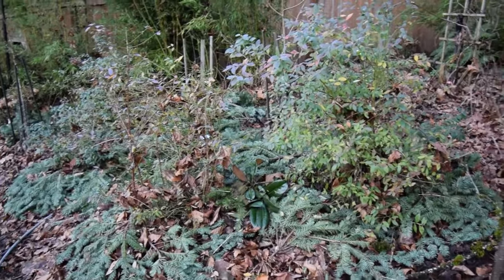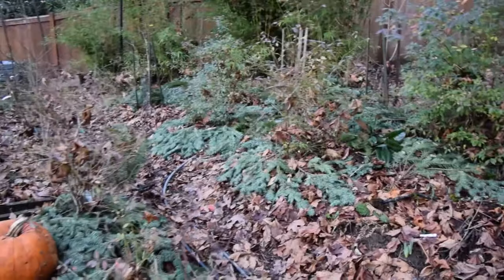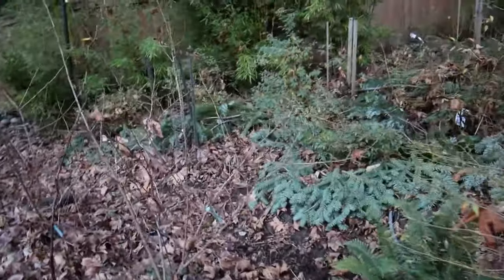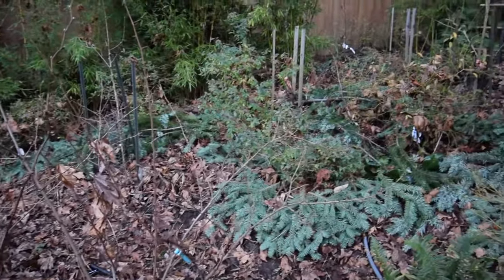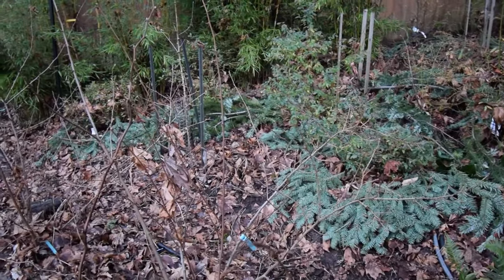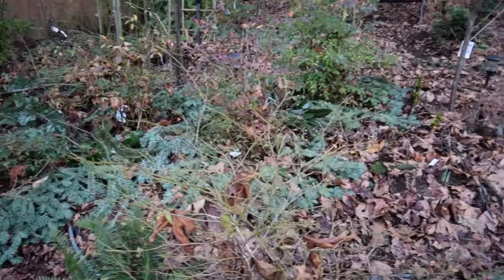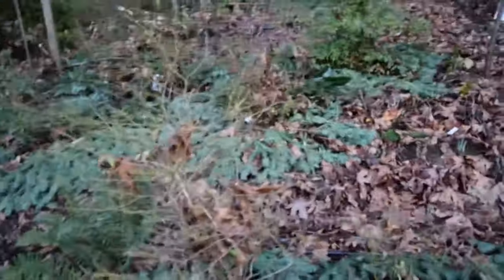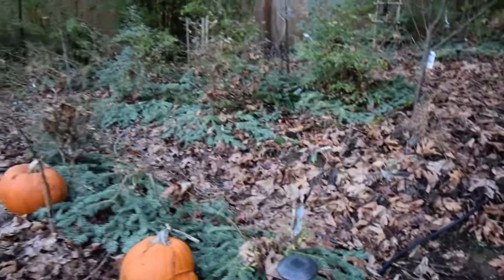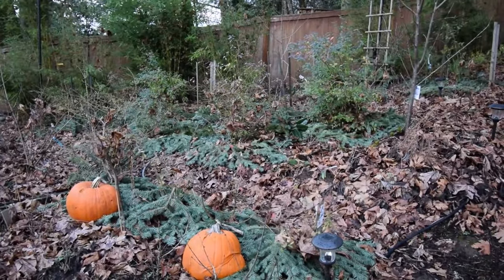That way when we have wind, it doesn't blow all the leaves away from around the base of the blueberries. So you're accomplishing two things with the reuse of the Christmas tree. Instead of sending it off to the recycler or the dump, you cut those off, put them around your blueberries, and you have a nice mulch for spring. Alright, that's just a little update on how to reuse your Christmas tree. It's been Brian from P&B Homesteading. Talk to you again. Bye.